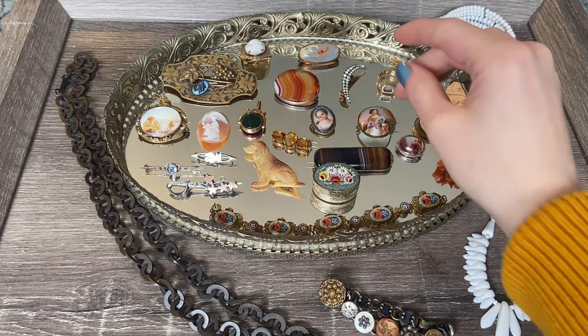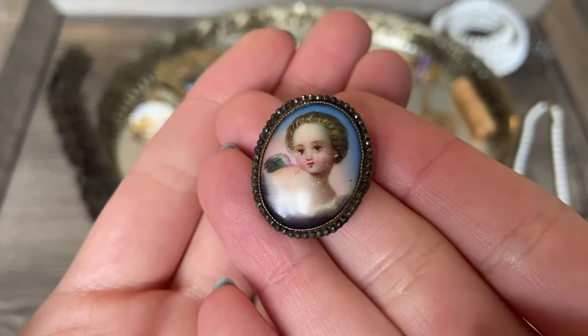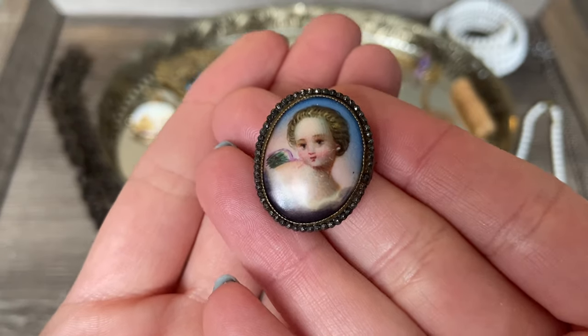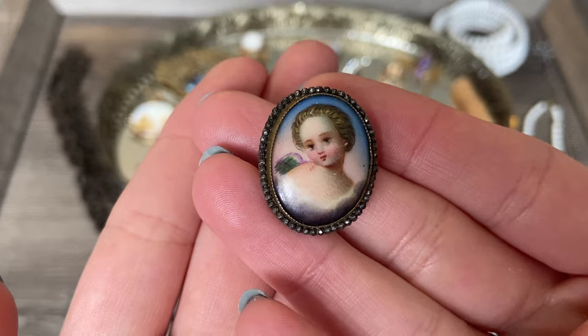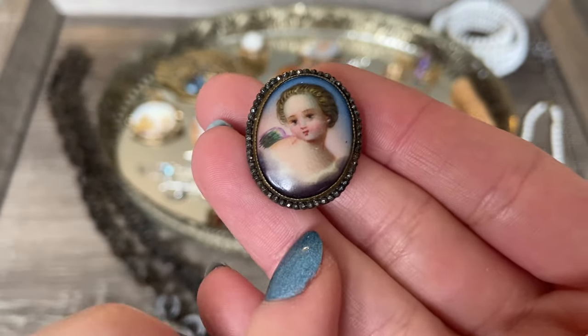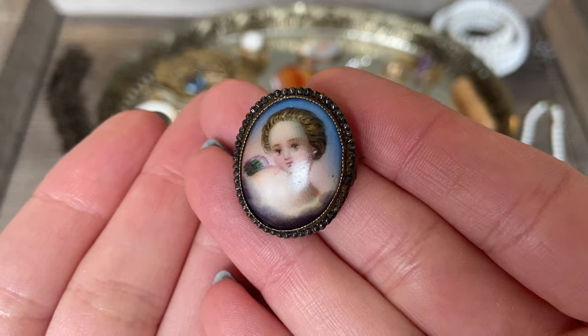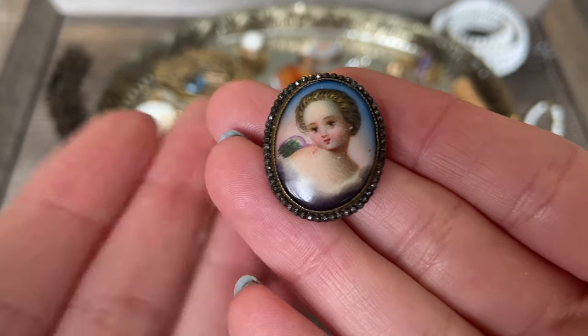I'm going to start with one of my favorite items on the tray. It's actually this beautiful little hand-painted brooch - a gorgeous little angel. You can see the brush strokes and the detail in the painting, and I just think it's beautiful. And surrounding it are little faceted pieces of cut steel. Isn't she gorgeous?